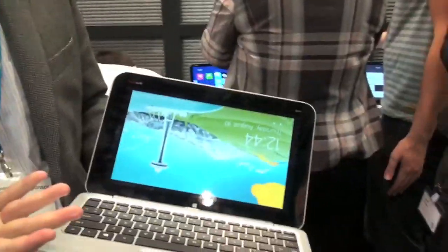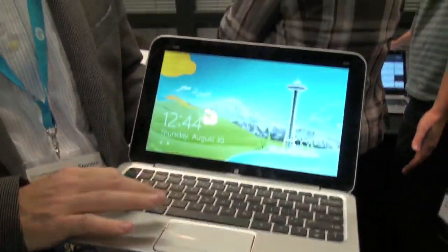So it's the NVX2 — a notebook that doubles as a tablet. It's on sale later this year. The processor inside is Clovertrail, which hasn't been officially announced by Intel yet, but it is running the full version of Windows. This is Todd Hazelton with TechnoBuffalo — that was a quick look at the HP NVX2.